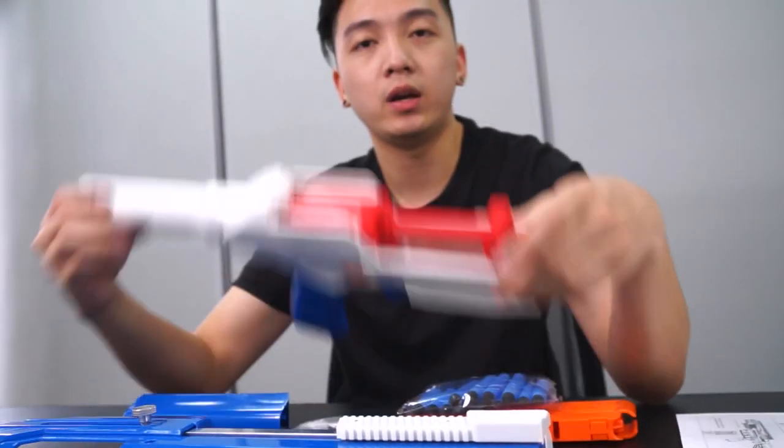If you guys are not yet aware, the pre-installed stock kit for the SIDAR is actually an Omni kit, capable of firing both standard and short darts. Check out the firing demo video linked down below.